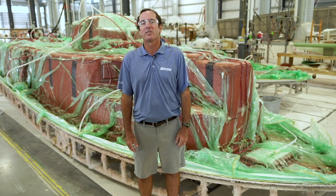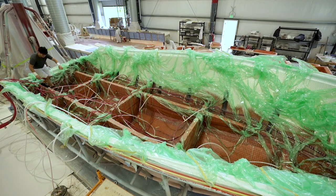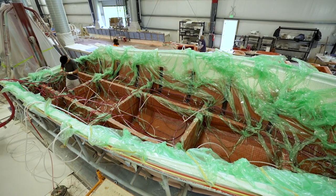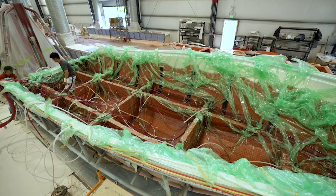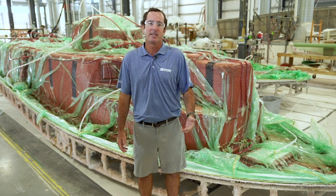But with VARIS we do something a bit different. We pull the resin through all the laminates, stringers, transom and all at the same time. This creates a single fused structure that is incredibly strong and has the highest strength-to-weight ratio possible in fiberglass construction, every time.